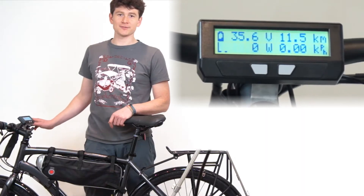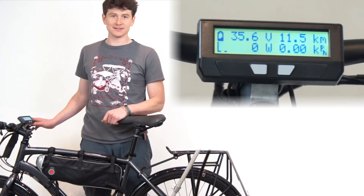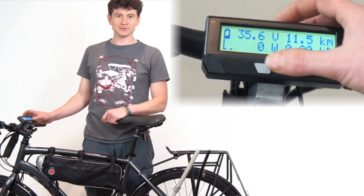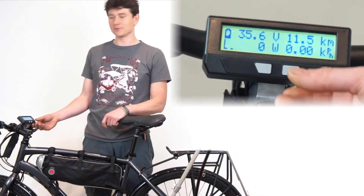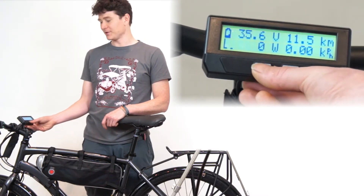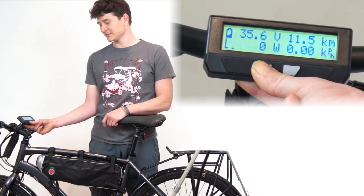One of the often requested features we had for the Cyclonauts was some ability to restore all the settings to the default values that were present when the device was shipped. This would happen especially when people would mess around with some values, the bike would stop working, and they just wanted to reset to a previous state. There's no easy way to do that without connecting the Cyclonauts to a computer, so we've made sure that the version 3.1 firmware has the facility for this.